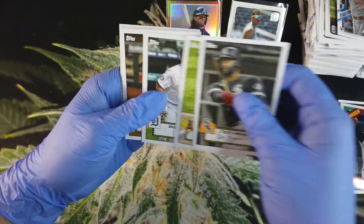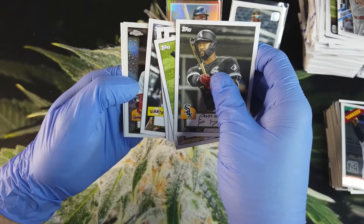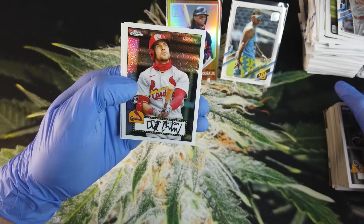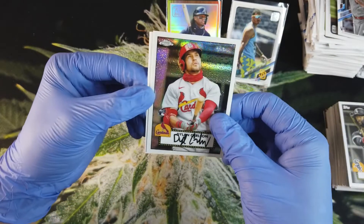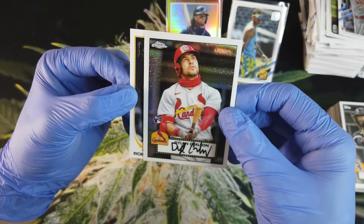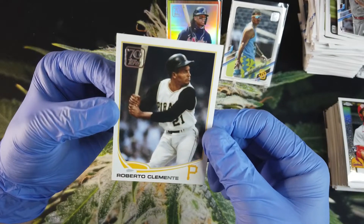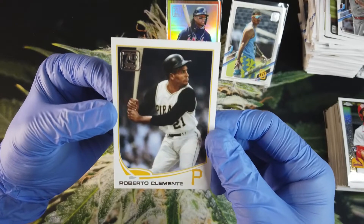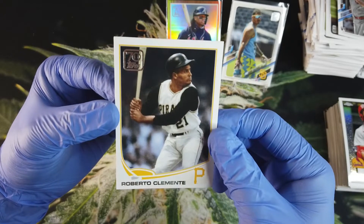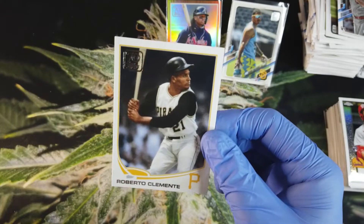Our foil card is going to be Jorge Alfaro. Then a David Ortiz 35th Anniversary and Gerrit Cole for our 70 Years of Topps card. Our 1952 Redux cards: Eloy Jimenez, Miguel Cabrera, Yordan Alvarez, Buster Posey. Our last chrome card is Dylan Carlson — another good one. And the last and final card is Roberto Clemente. I remember writing a book report on him in like third grade and always admired the guy. Really cool — Roberto Clemente. Not the best hit out of the box, but still very cool.